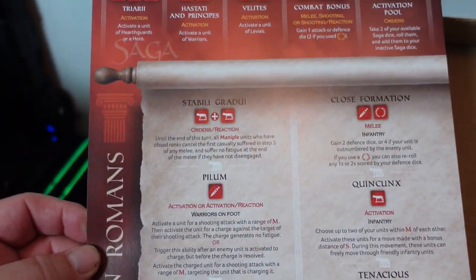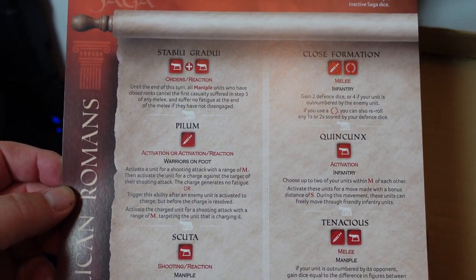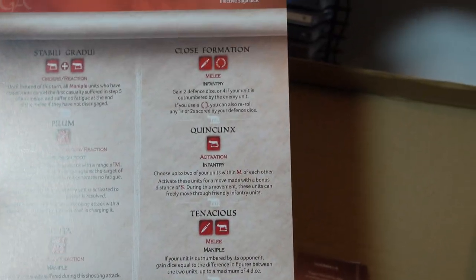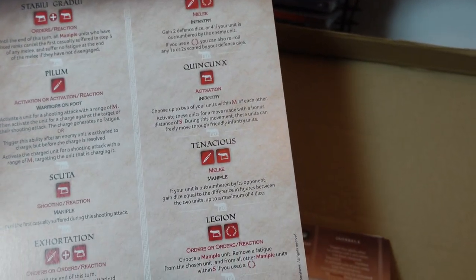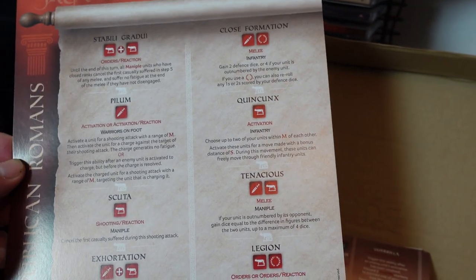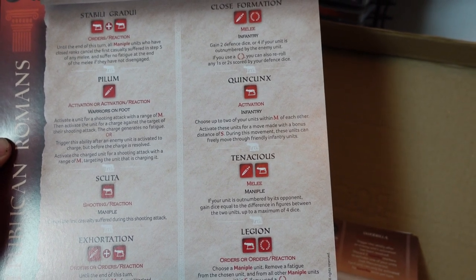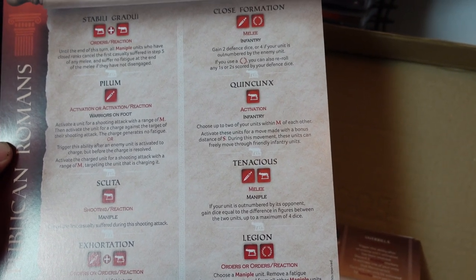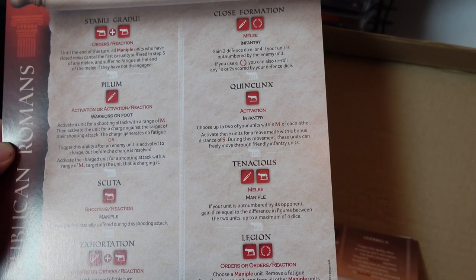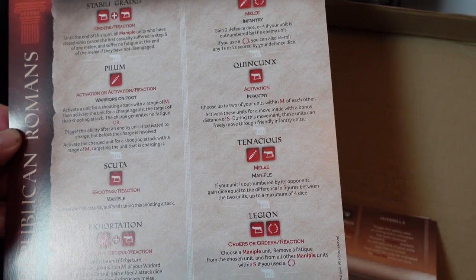The Romans have orders, activation, shooting, orders, melee, melee, activation, melee, orders, melee — so orders and melee seem to be the order of the day. Their Tenacious ability is a melee thing: if your unit is outnumbered by its opponents, gain attack dice equal to the difference in figures between the two units, up to a maximum of four dice. That's very useful.